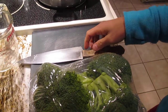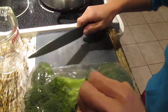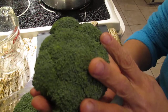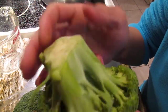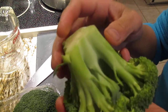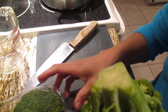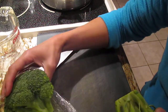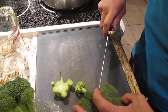Broccoli is very healthy, especially if your wife or girlfriend is pregnant. She needs to eat broccoli because it's good for pregnant women - lots of folic acid and vitamins that are good for the baby's brain. I'm not a doctor, but I read about it when I was pregnant with my son. He loves to eat broccoli, carrots, any kind of vegetable. Now let's start cleaning - just cut the edge here, like that.